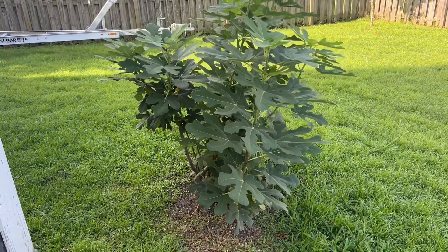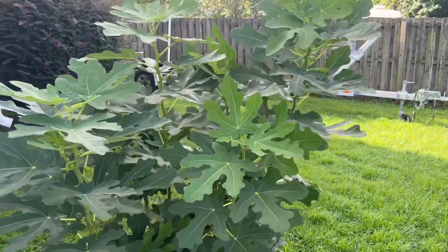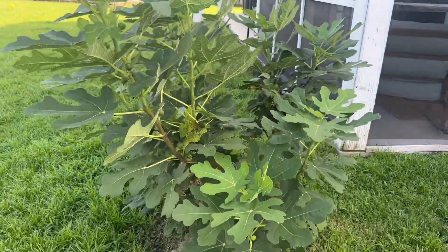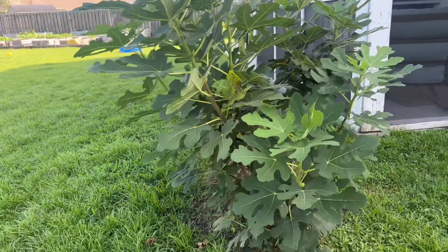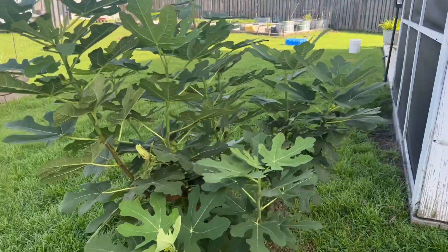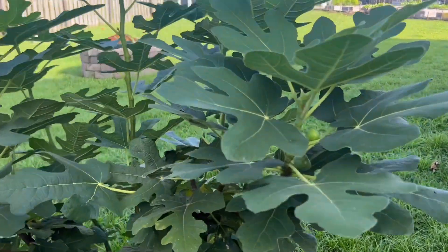All you have to do is just plant it in a grow bag or in the ground and this thing will take off. You get fruit the first year — not as many as the second year. This is a year old, and I originally had it in a seven-gallon grow bag. It didn't get as big, so I transplanted it into the spot where it's at right now, and it's grown like four or five times bigger since planting it in the ground in late spring.